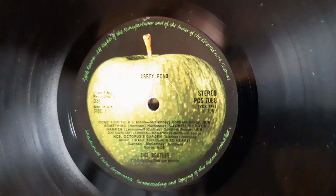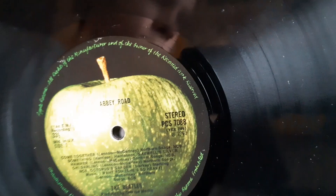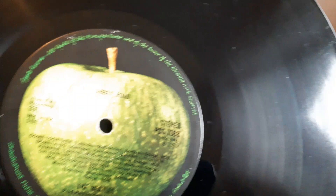A 'dash U' matrix ending would indicate it was cut outside EMI. As you can see, the rim text — this one's a bit more beaten up but it's still the first pressing, which is nice.